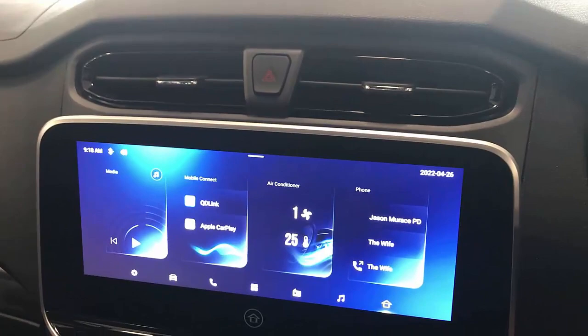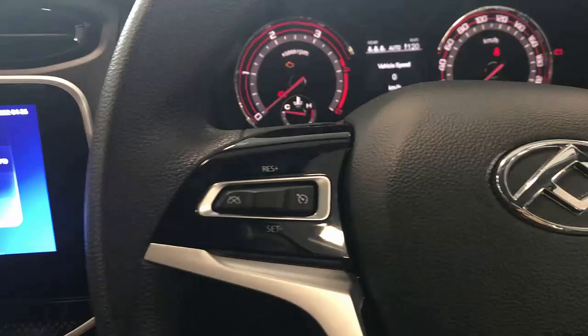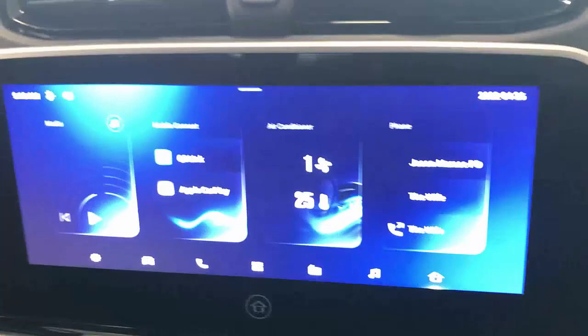This gives you wireless Android Auto in your car radio. It's been amazing, and a lot of LDV customers have already purchased it. We're going to show you on the LDV T60 now. It's really plug-and-play — it just connects to the USB port like that and the device is recognized.